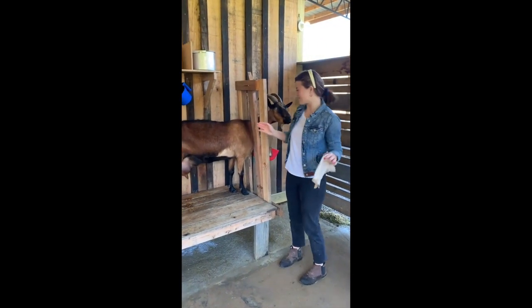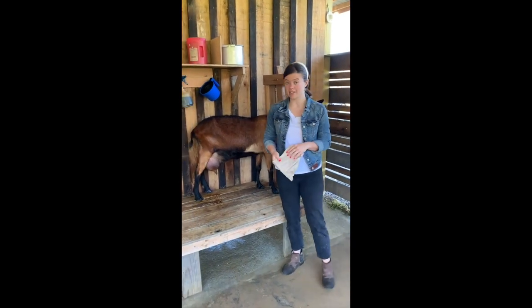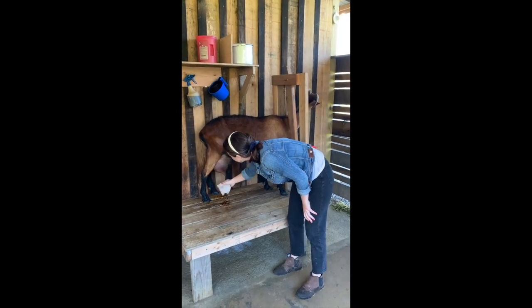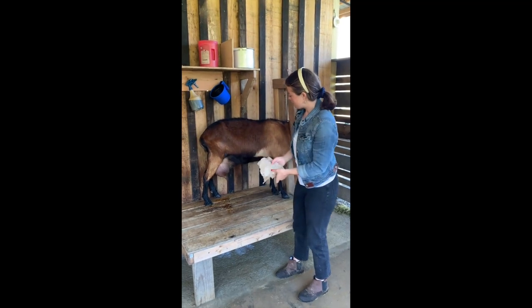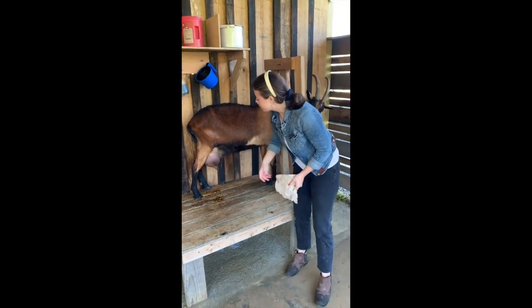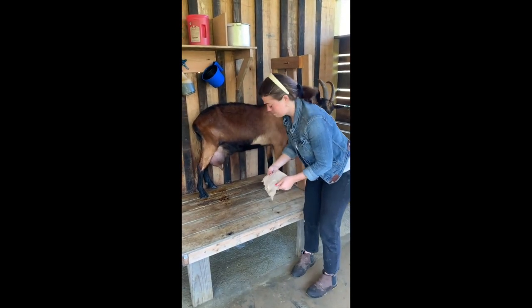We are finally ready to start milking our goats. The first thing we're going to do is wipe off the iodine that we sprayed. When we do this we want to make sure that we are keeping the sides of the paper towel separate, because her udder is actually two separate chambers. She could have an infection on one side of the udder and it would not be on the other side.